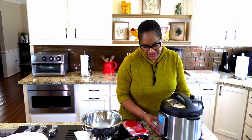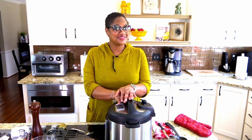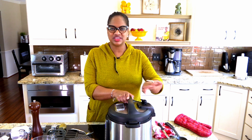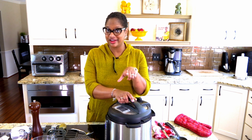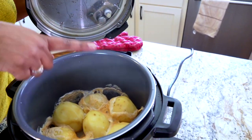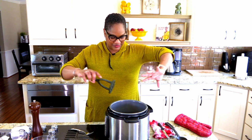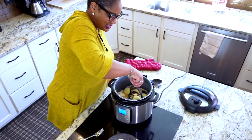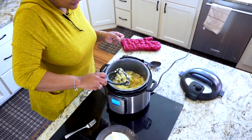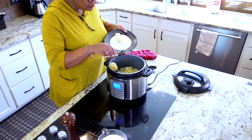Our potatoes are done. The Instant Pot has finished and I did a quick manual release, which is where you switch it to the venting side — just look in your manual for that. Now, remember we put milk in here with salt and garlic cloves. Look at how easy these potatoes mash up — see that? That's all that flavor in there. The first thing we're going to do is add some butter; I'm going to start with about three or four tablespoons, and there will be more. Get a mitten on because it's hot. The cool part about your Instant Pot is if you leave the pot in here it still keeps warming, so you won't get a cold dish.